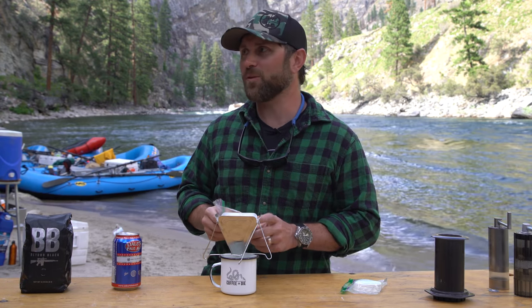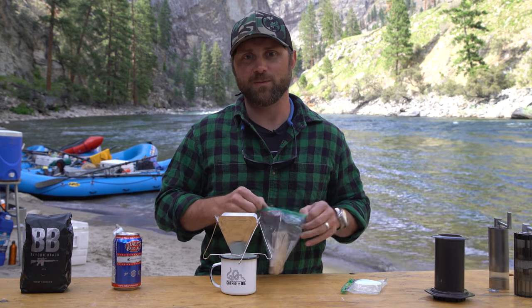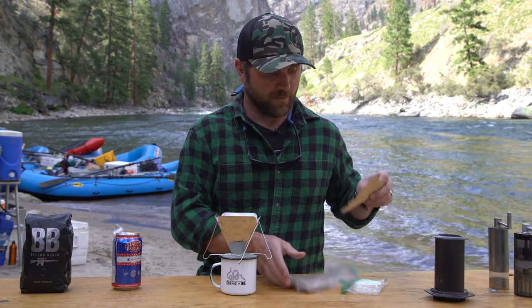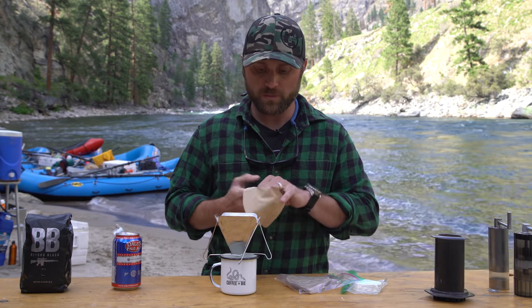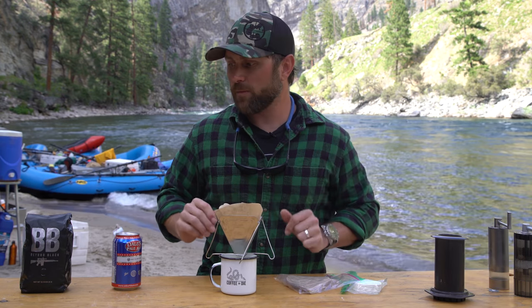I like to call them coffee condoms. That's Edwin, everybody — handsome devil. Looks a lot like me, that's why I like him around. It's like looking into a mirror. So, standard paper filter — throw it in there.